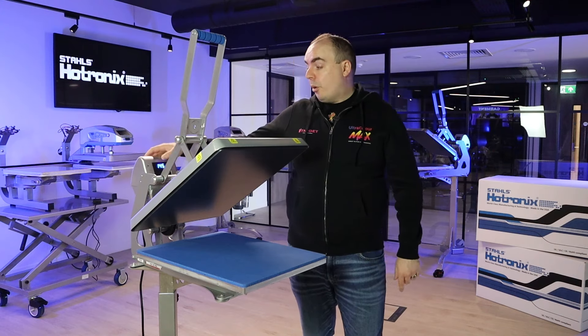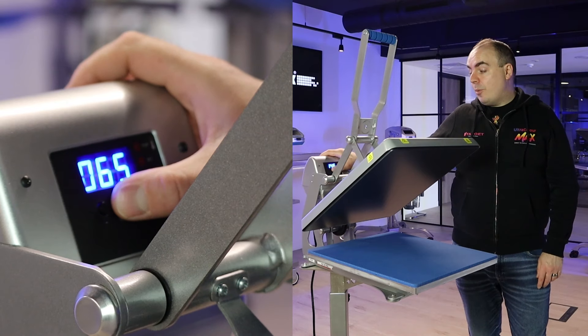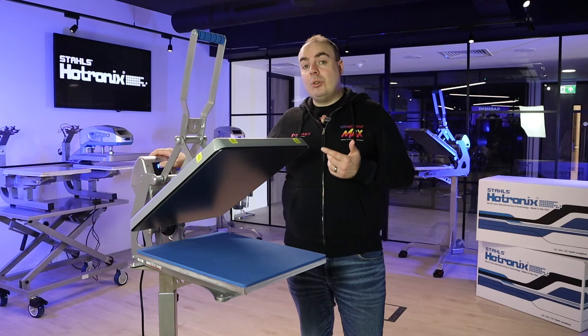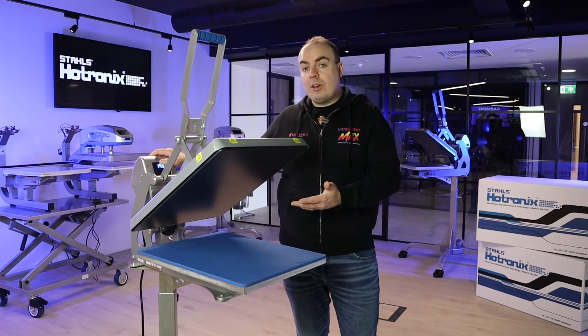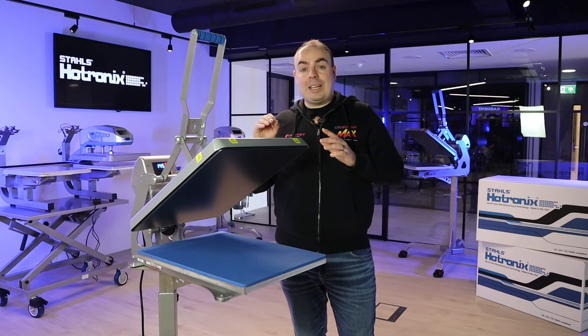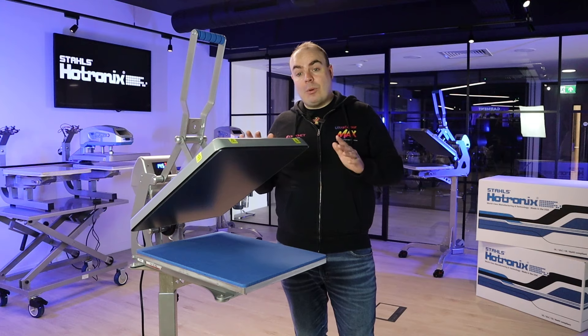Time, temperature and pressure. On the controller here you can press the mode button, set the temperature and because it's a Hotronix machine it's accurate to the degree. Every single area of this press is at 145 degrees C. There's no cold spots — that's why it's one of the most accurate heat presses anywhere in the world.